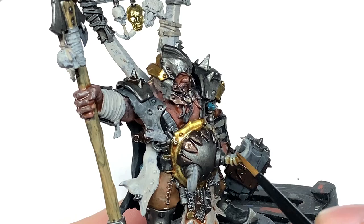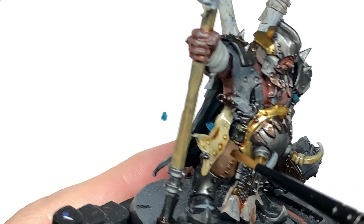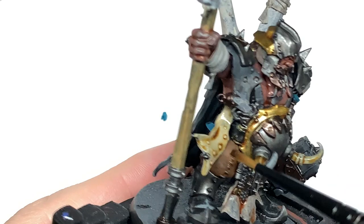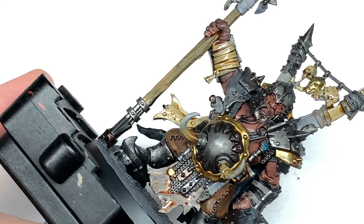Now we're going for some Citadel Seraphim Sepia and we're going to use this on all of the Rakarth Flesh areas, with the exception of the loincloth which should have had Reikland Fleshshade. We also used a little bit of Reikland Fleshshade on the shoulder parts of that Rakarth Flesh section. Just get all of the wraps, the skulls, and the bone sections with the Seraphim Sepia and we can move on to the next shade.